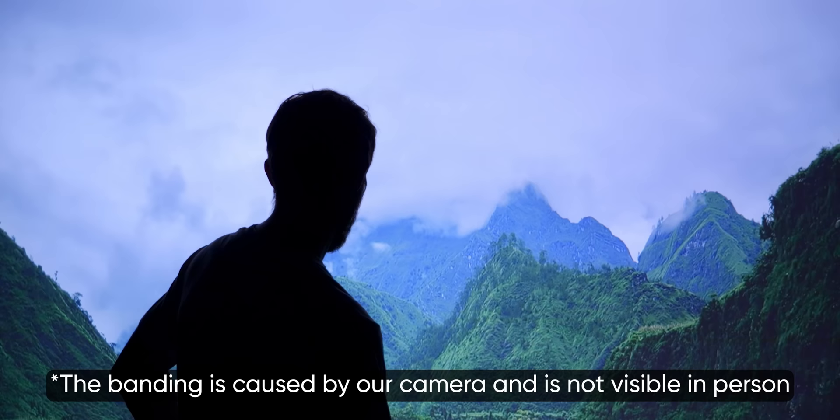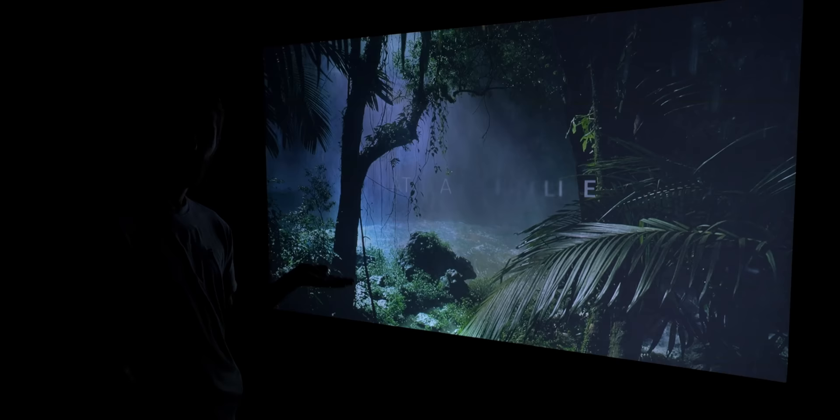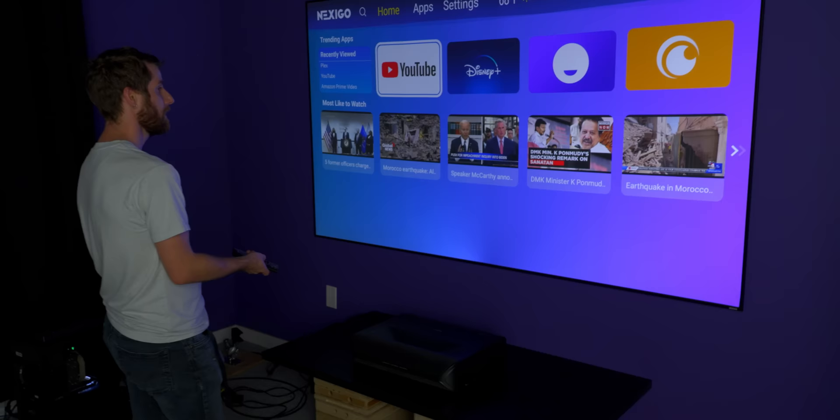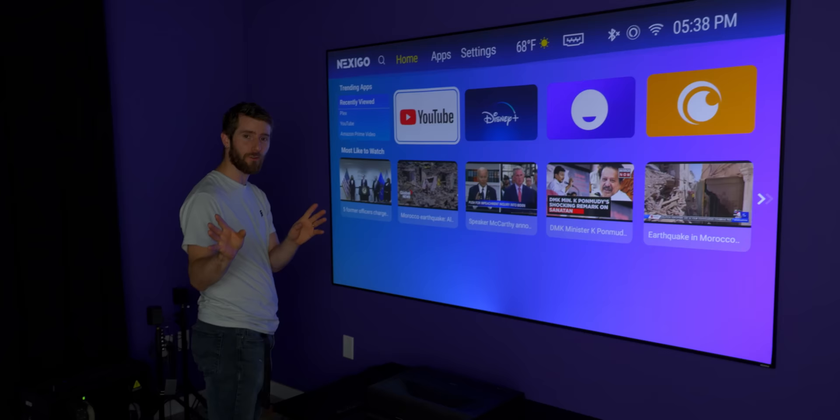Let's hear the speakers. Those are surprisingly usable actually. They're not the best speakers I've ever heard, but if all I wanted was a soundbar and wasn't going to put in a full surround setup, this is very usable — and that's at 50% volume. It's got support for Miracast, AirPlay, and DLNA, but the big one for me is support for 4K 120 Hz gaming. Let's go ahead and get the Xbox fired up.